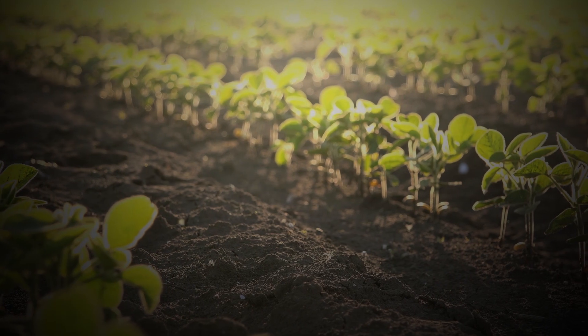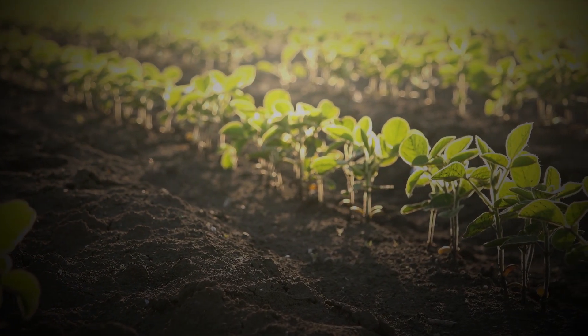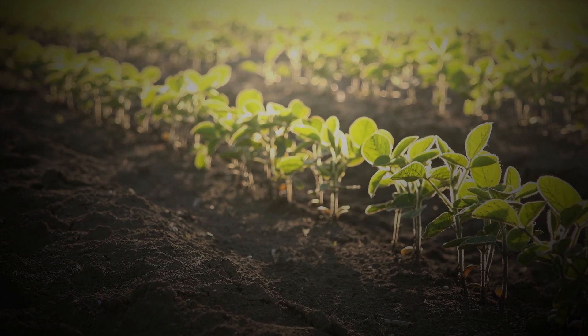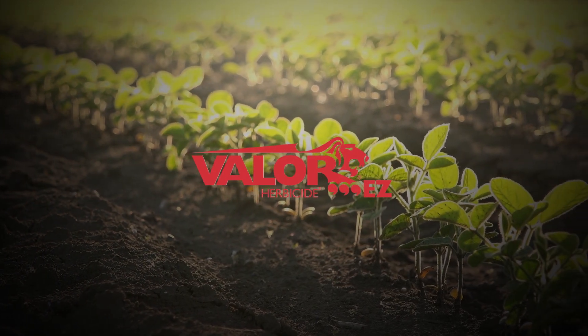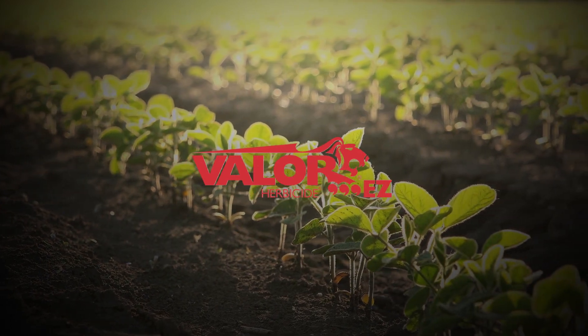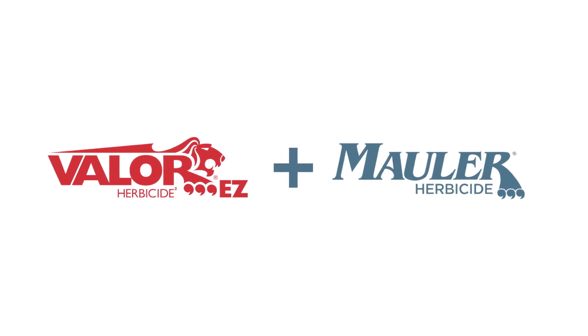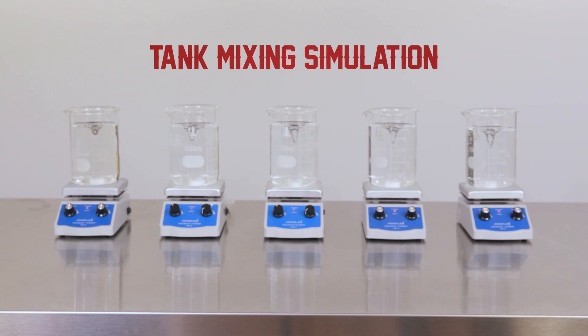There are a lot of choices on the shelf, and you want the product to not only effectively control problem weeds, but be easy to use. Valor EZ doesn't have to be pre-slurried, and the concentrated formula reduces the number of jugs in your warehouse. Today, we're going to take a look at how the combination of liquid Valor EZ herbicide and Mauler herbicide from Valent stay in suspension versus four leading competitors when tank mixed with Roundup PowerMax herbicide and Extendamax herbicide with VaporGrip technology.